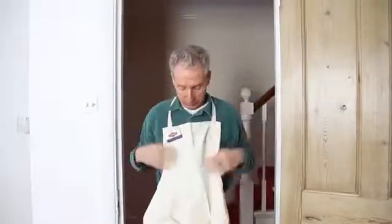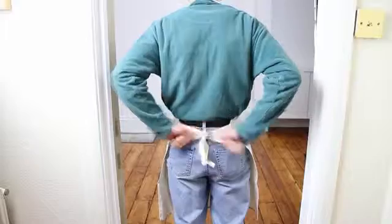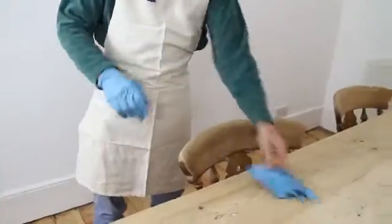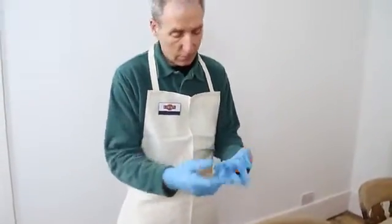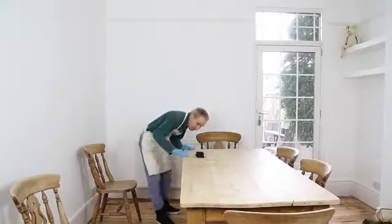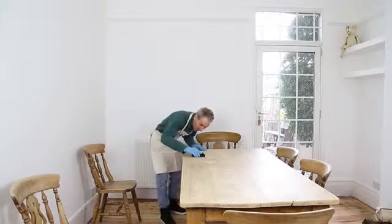Hello, today our wood care expert is going to show you how to correctly prepare wood prior to protecting it against daily wear and tear in the home. Preparation is the key to success so by following these simple steps many problems can be avoided later on. With any wood the first task is to make sure it is clean, dry and free from any previous finishes.